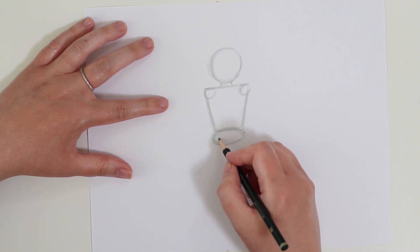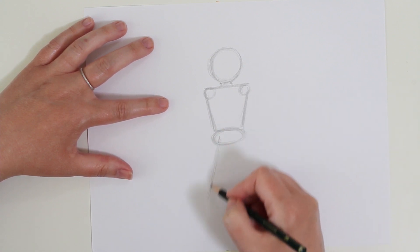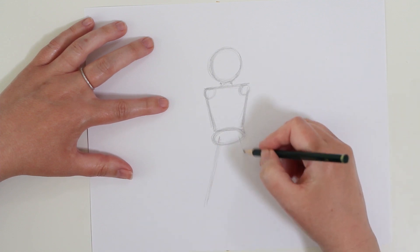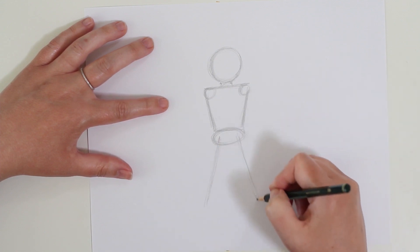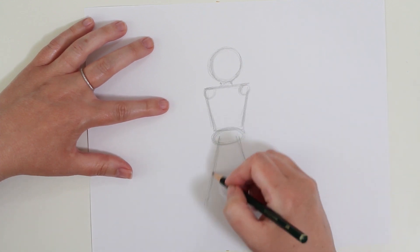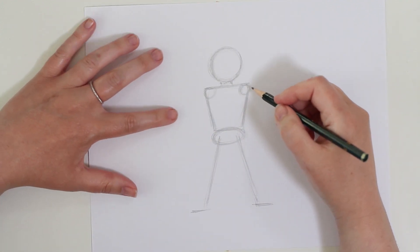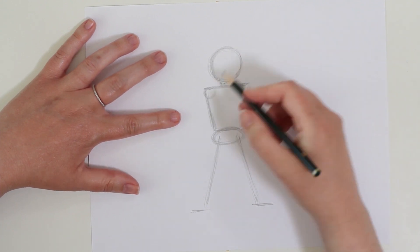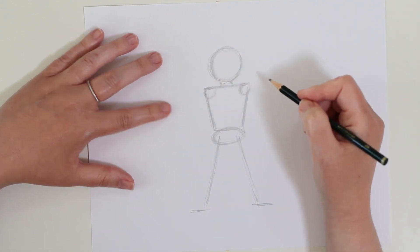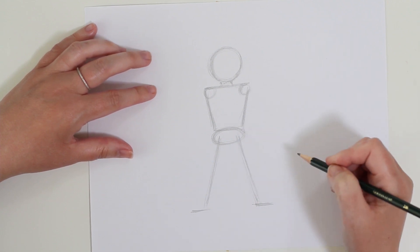From here we're going to draw lines in for our legs - really lightly, some diagonal lines out. I thought it would be really fun for our superhero to have a superhero stance, so I'm going to block in where our feet are going to go - flat feet out here - and the legs. This is all very rough and light. I'm not looking for detail or perfection of the figure at this point; we're just blocking in those shapes.